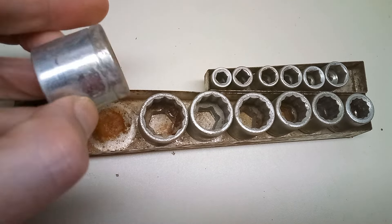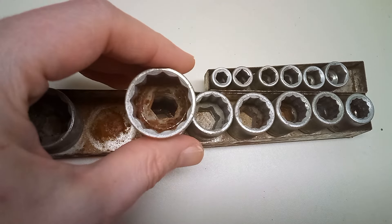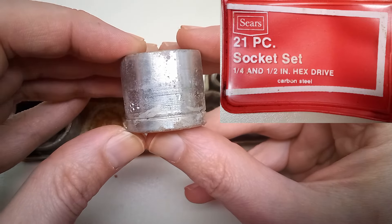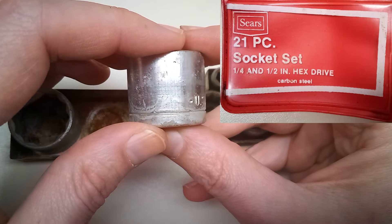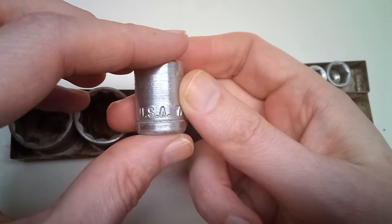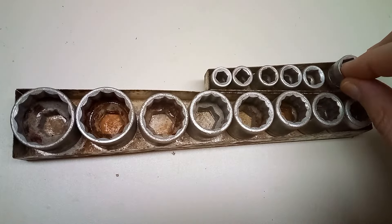These are hex drive sockets, so they used a hex shape instead of the modern square shape for the drive end. This set was made in the USA of carbon steel. Most sockets are going to be made from some sort of alloy steel — chrome vanadium or chrome moly — but this one is just carbon steel. They're not even chrome plated; they have some sort of zinc plating on them. And there's no branding on the sockets themselves.